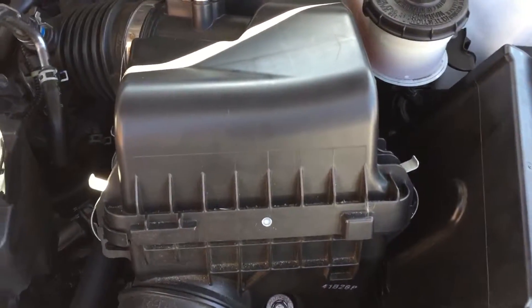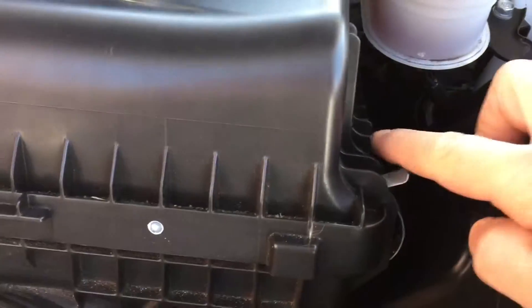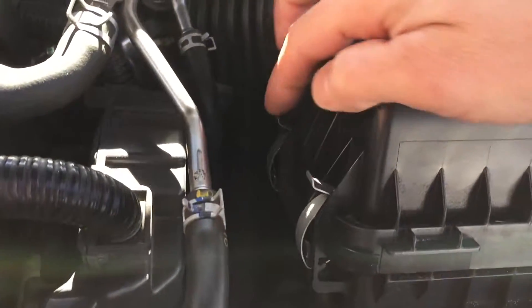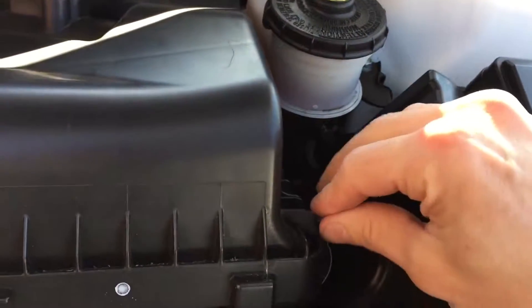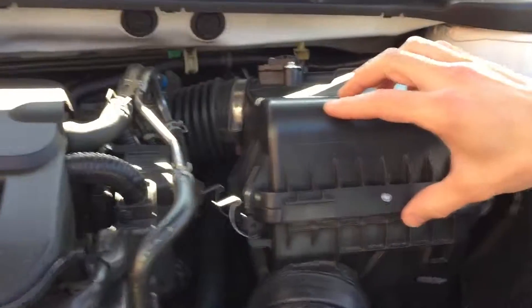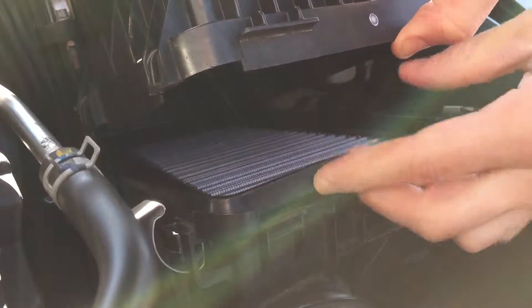The air filter is located right here. You'll see that there's 1, 2, 3 clips that you have to unclip them like this. And then what you do is you just lift up on this, pull the air filter, hold the old one out.